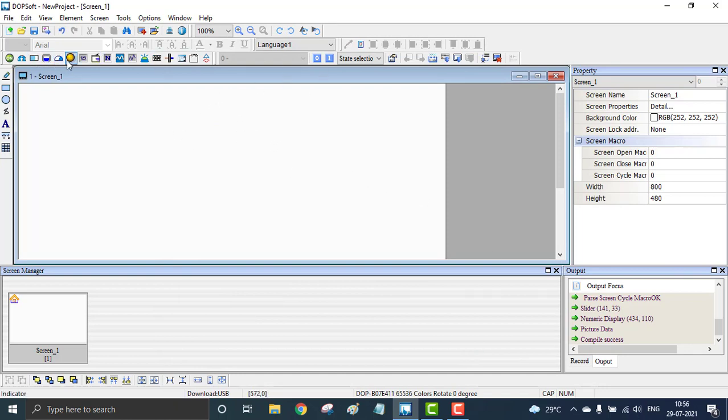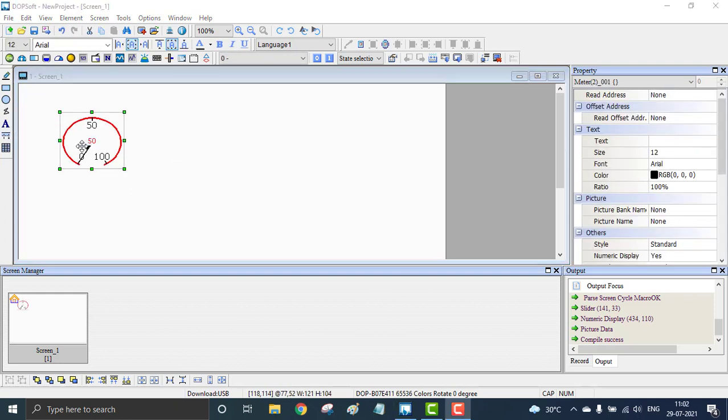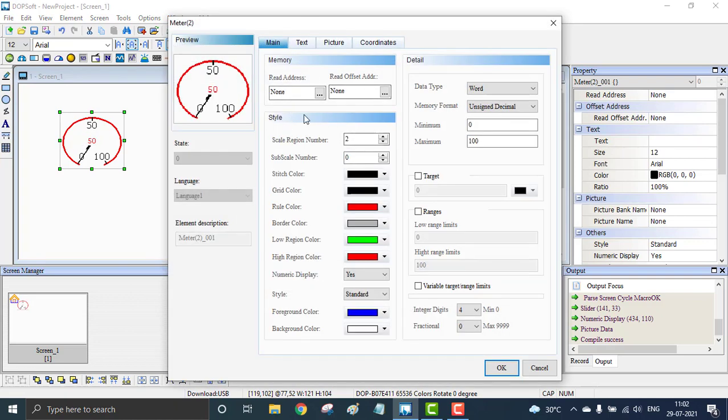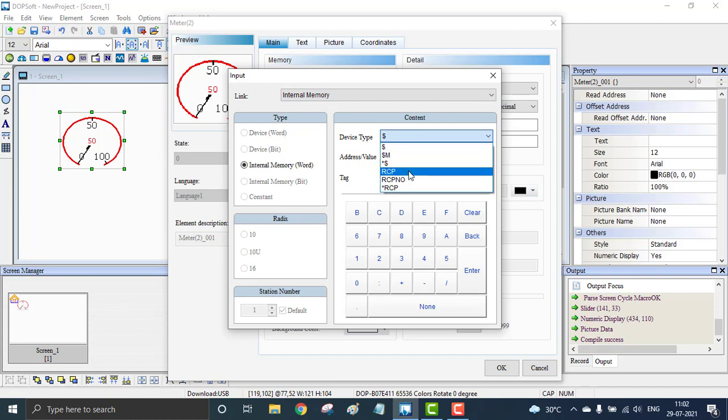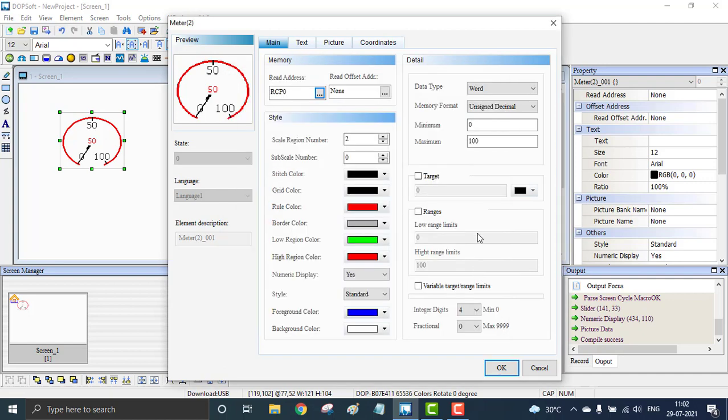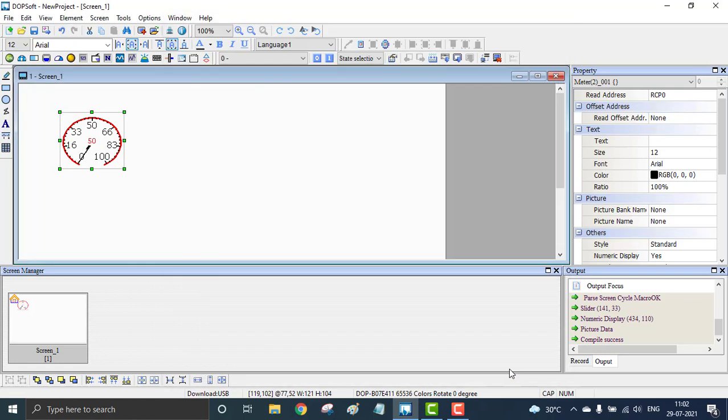I'm going to place three motor speedometers using meter type two. I'm using a meter widget for displaying the speedometer. I can set the address for the speedometer. Inside the configuration of this meter, you can see the Read Address. I'm going to set the read address as recipe zero — RCP zero — since we have two recipes. I'm also going to add some sub-scales to make it look nicer.